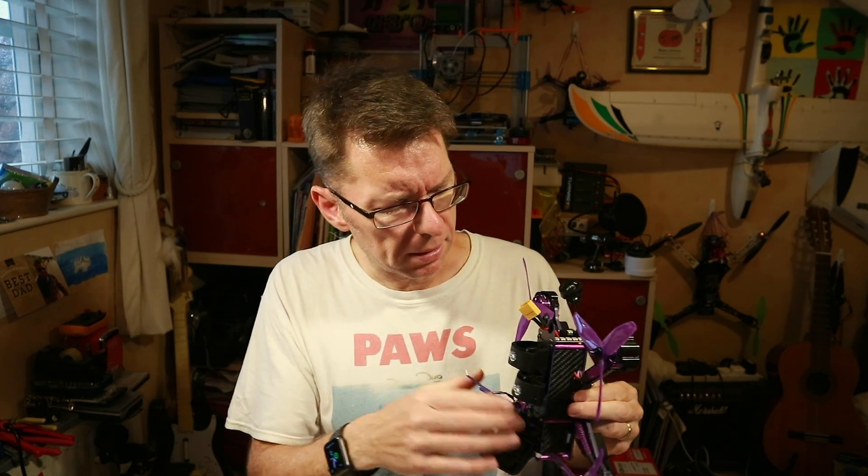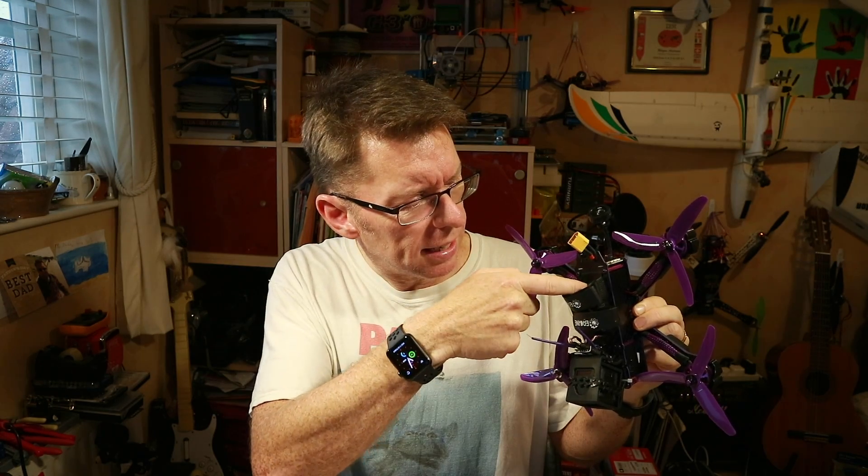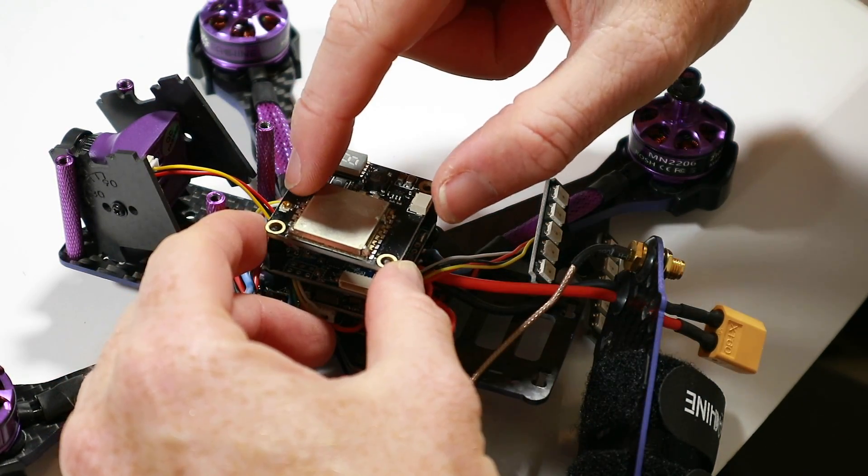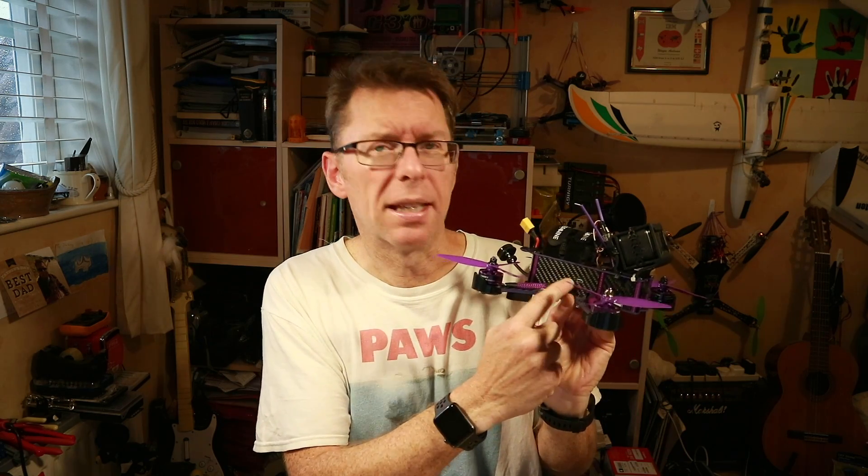While I was in there, one of the things that wound me up last time was the VTX LED — it's about here — and there's no way you can see it because of the strap, or get to the button or anything, which is really stupid. So I thought I'd turn the VTX 180 degrees so I'd be able to see it through this little hole here. There's actually about a 90-degree turn that would give a better view, but that would mean one of the cables sticks out and you wouldn't be able to get the side plate on.